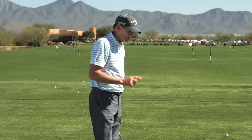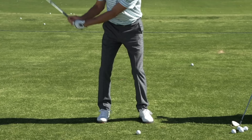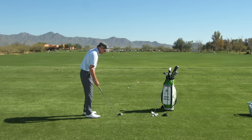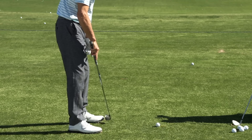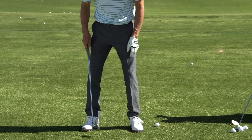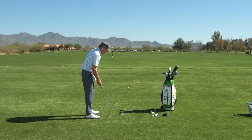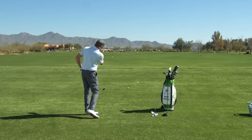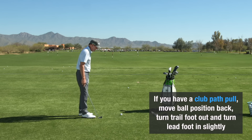Let me tell you how to fix your pulls — clubface pull versus path pull. Let's start with the path first. Watch your ball position: if the ball's too far forward in your stance, you're going to catch it too late in the swing, your club's going to be swinging to the left, and you're going to tend to pull it. So put the ball a little bit further back in your stance. Also, turn your right foot out just a little bit and turn your left foot in just a little bit. This will make your hips turn more in the backswing and work more through in the downswing, helping you come more from inside and start the ball where you want it.